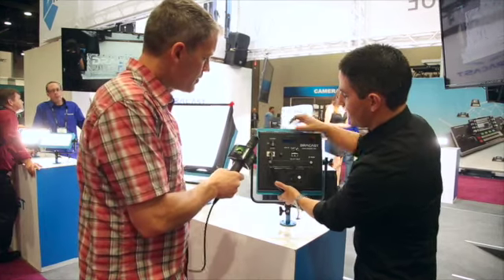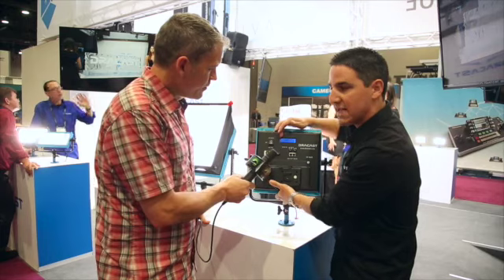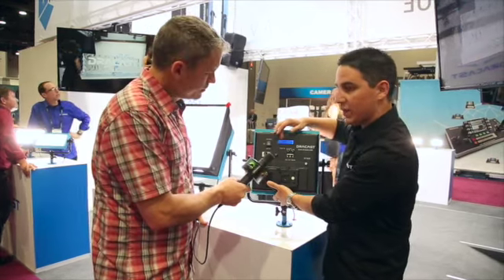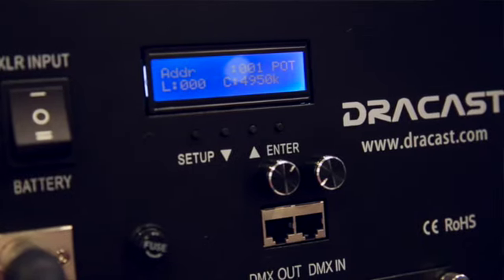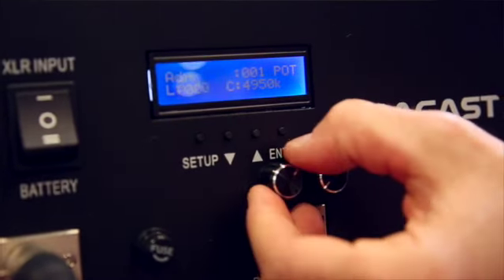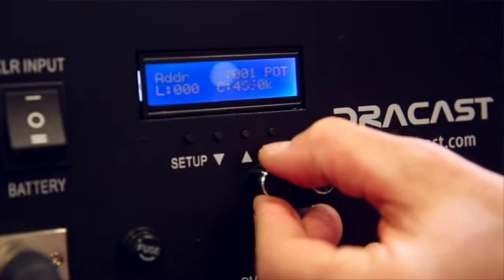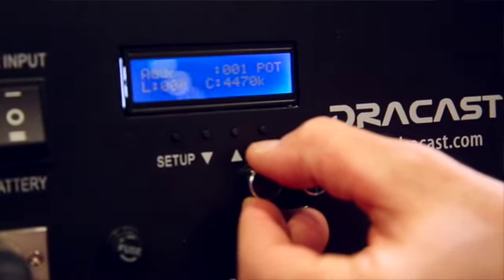We're going to go ahead and turn this on. First, one change that we've made is now, on this year's model, we have a digital readout on the back of the light that's going to give you your light output right here from 0 to 100%. So you can dim this up and down and get your light output exactly where you want it.